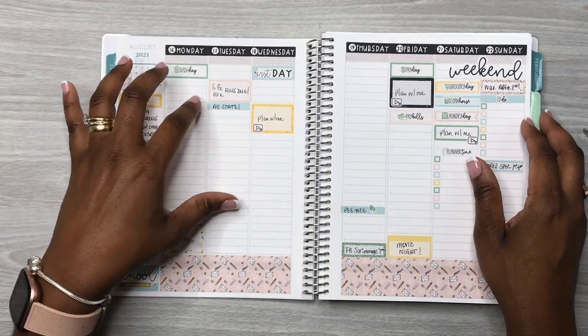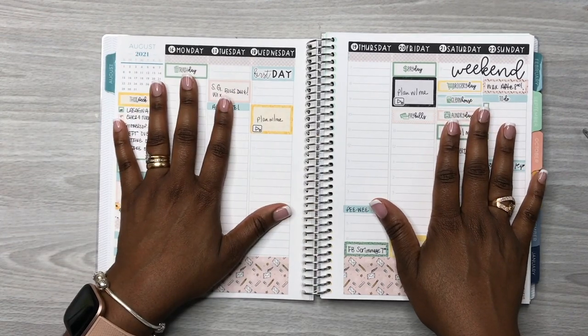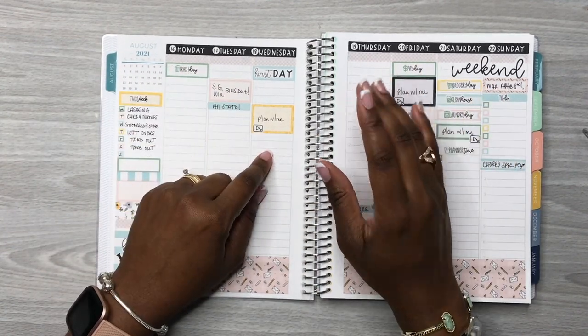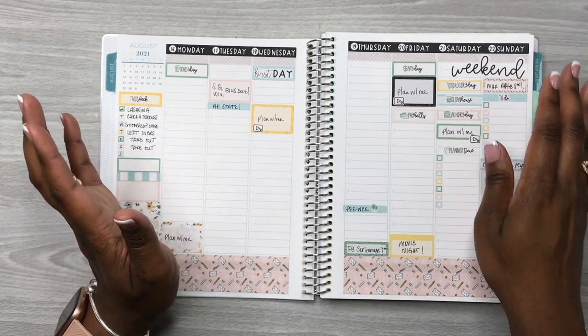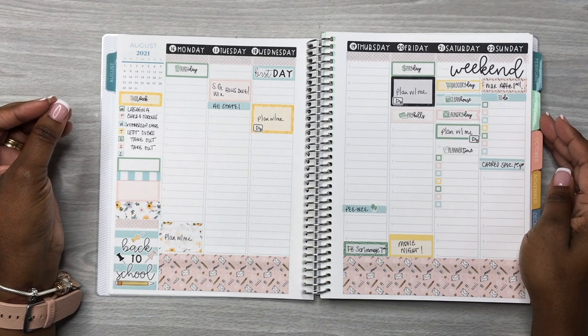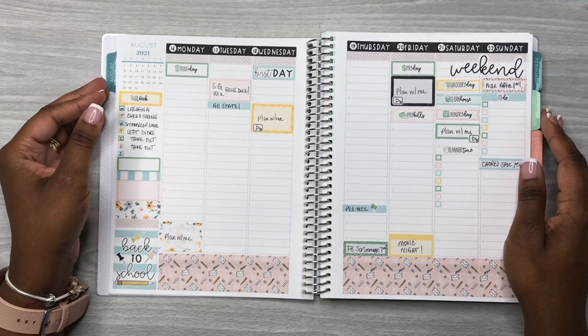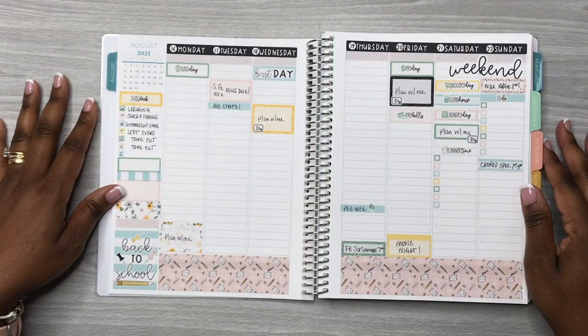This is it — using my second back-to-school sticker kit, I have all my plans in so far. As things come up I'll just write them in. Yes, I am doing some back planning since it is Wednesday that I'm filming. I hope you all enjoyed the video — if you did, don't forget to like, comment, and subscribe, and follow me on Instagram at Plan with Rochelle. Thanks so much for watching, bye!